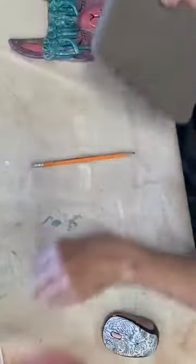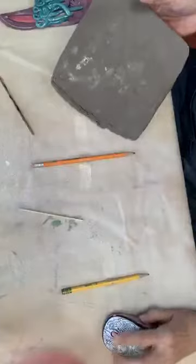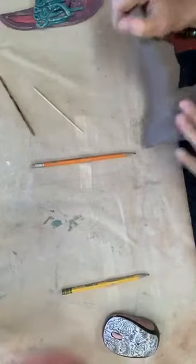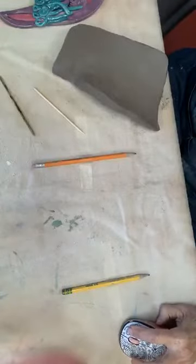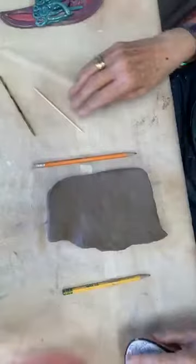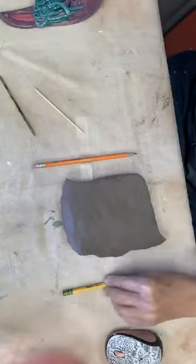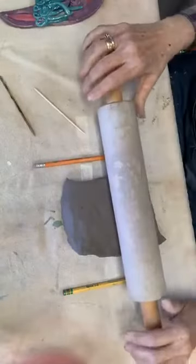So you have some clay, and I have my little stick, and I'm not going to need all of this clay here. I'm going to cut — actually, I can probably just tear some of it off. Now I have this here, and I am going to roll it out. I don't want it any more thick than this particular pencil. That's why I made that.